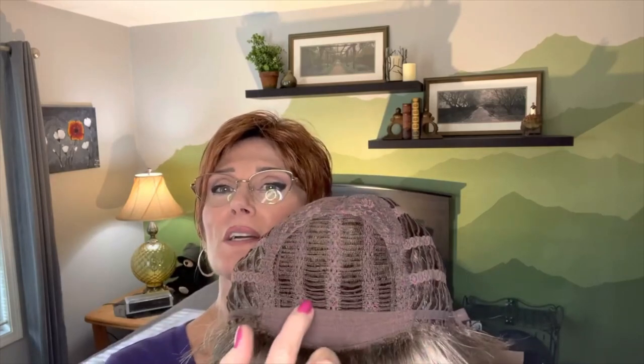Let's take a look at the wig cap construction. We have an open cap construction which is going to be very cool, very great for summertime months. Open wefts on the top allow the heat to escape and you can stay cool. It also has this beautiful, wide, soft, velvety headband right here in the front so you're not going to itch.